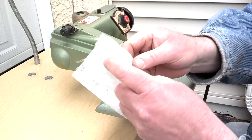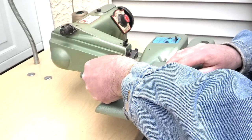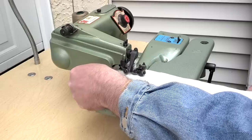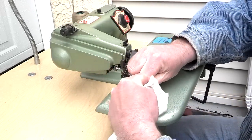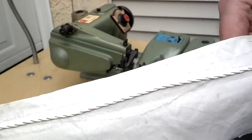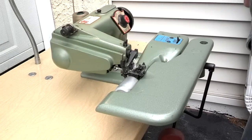I've got basically just a piece of fabric folded over. There you can see it's got the blind stitch.